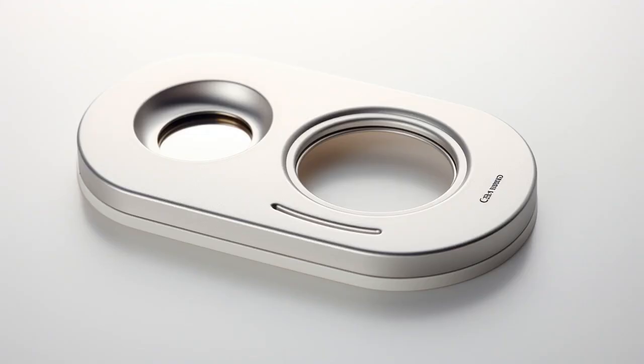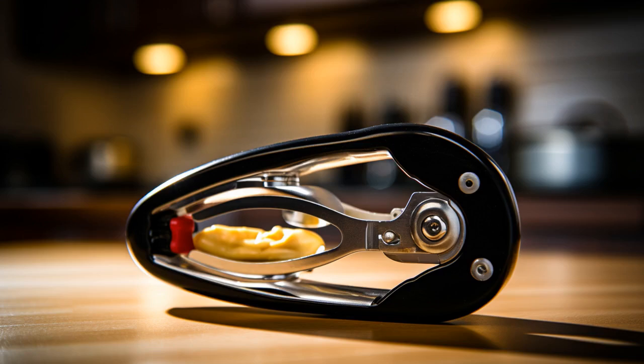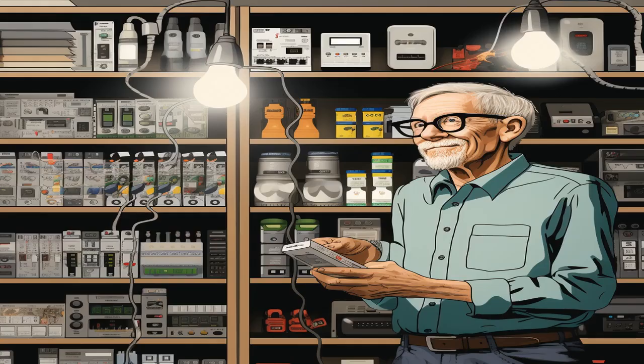Why did the senior purchase an electric jar opener? Because he wanted to add a little twist to his cooking routine without breaking a sweat. And now, let us explore 11 practical tips on electric jar openers for seniors.